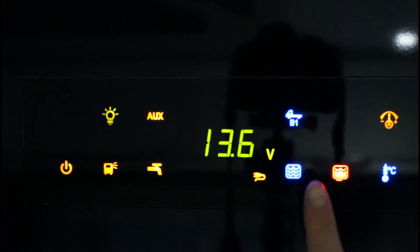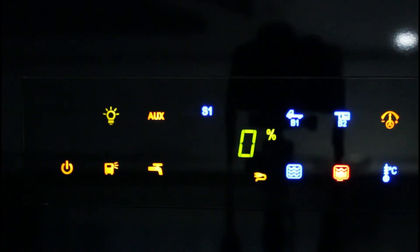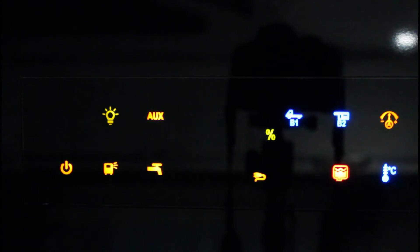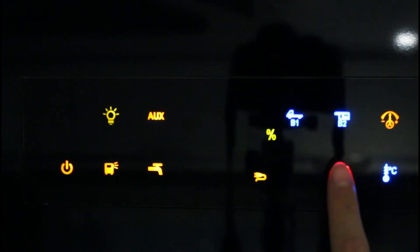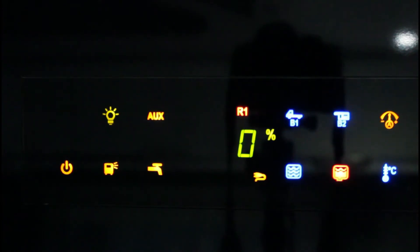Toccare il LED serbatoio acque chiare per visualizzare il livello del serbatoio delle acque chiare in percentuale sul display. Se il serbatoio acque chiare è vuoto, il simbolo S1 lampeggia. Toccare il LED serbatoio acqua grigia per visualizzare il livello del serbatoio delle acque grigie in percentuale. Se il serbatoio acqua grigia è pieno, il simbolo R1 lampeggia sul display.